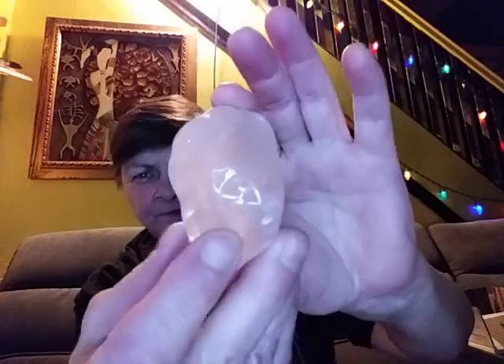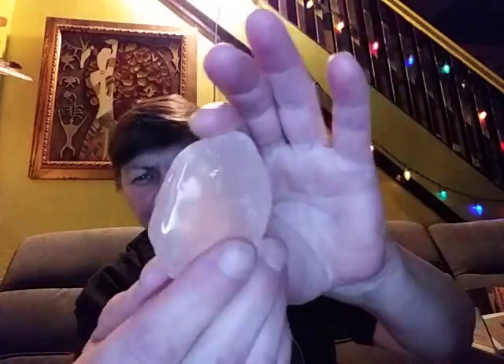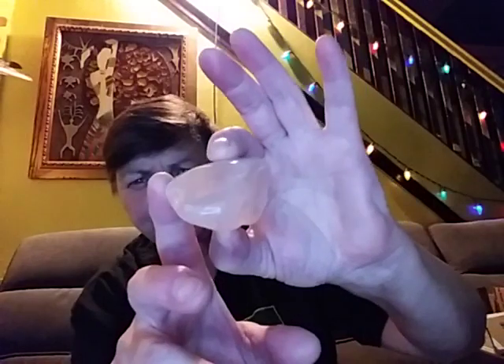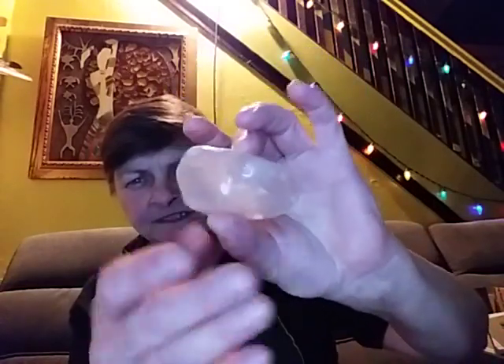Here's a pretty good sized piece of rose quartz, which I'll cut up and make some jewelry out of it.